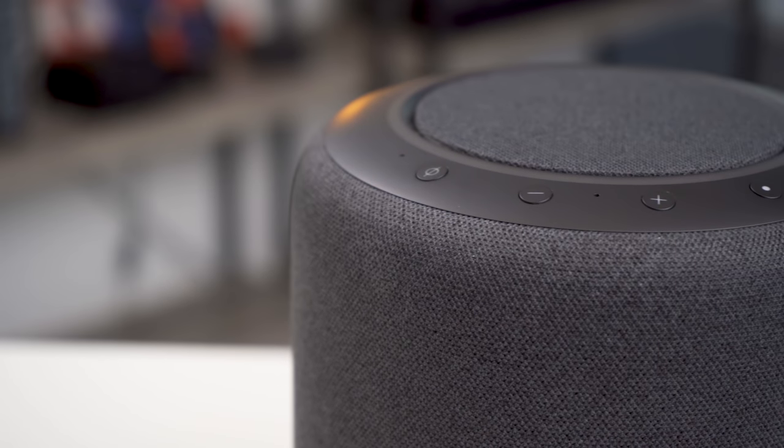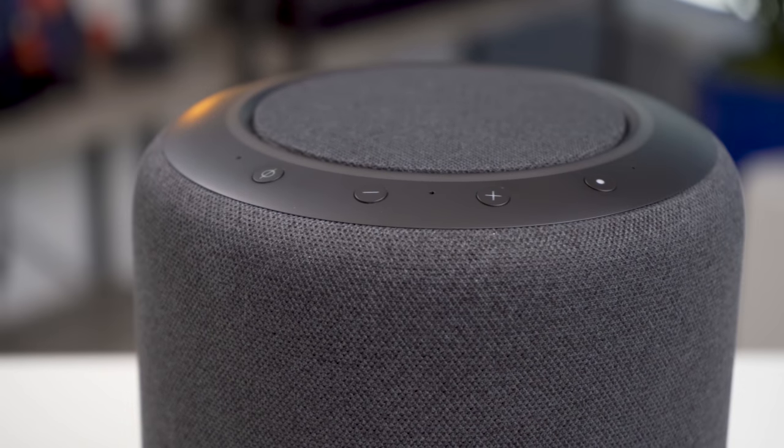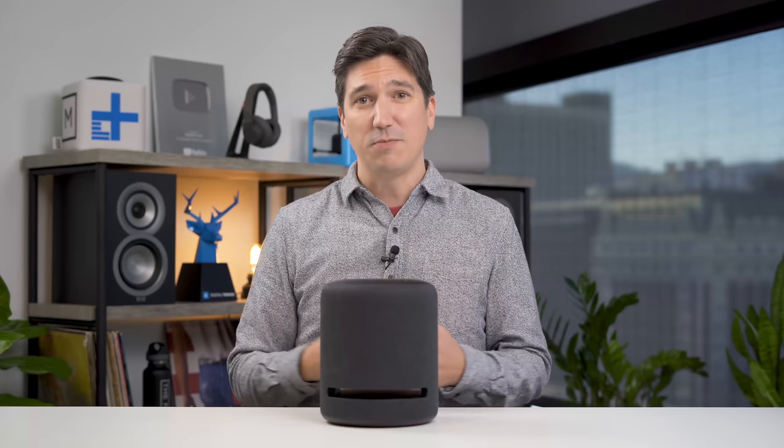Hey guys, today we are checking out Amazon's new smart speaker, the Echo Studio. Now when this speaker came out, the big news about it was that it can do 3D audio, and the biggest question I had was: what does that even mean for a small smart speaker? Well, it turns out it means a lot, and this speaker can do something that virtually no other speaker of its kind can do, and it also sounds pretty good too. Let's check it out.